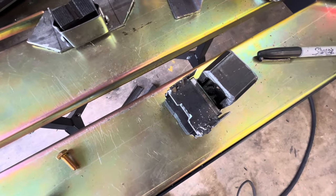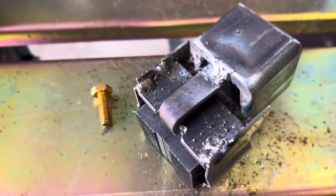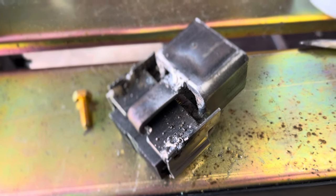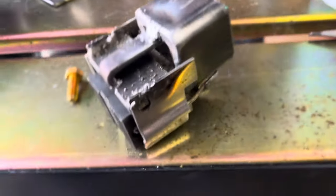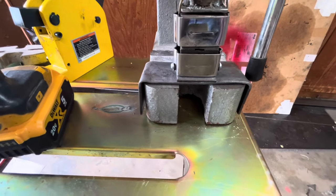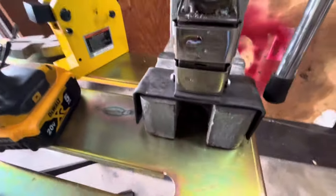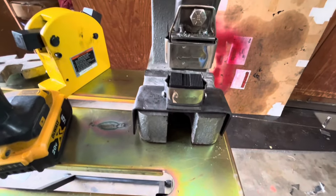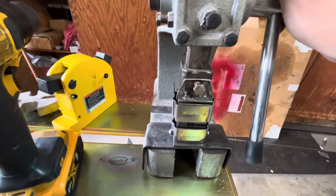Let's see if this works. Maybe a slot with a screw or a bolt would give it a little more articulation, but I'm a little short on time today, so we'll see. For the bottom bracket, I just kind of hammered over some two-inch flat bar. Before I weld it, I want to make sure the jaws align — I think this is going to be pretty cool.